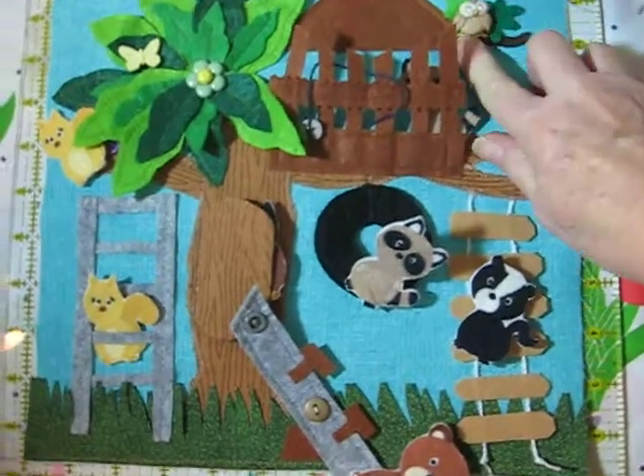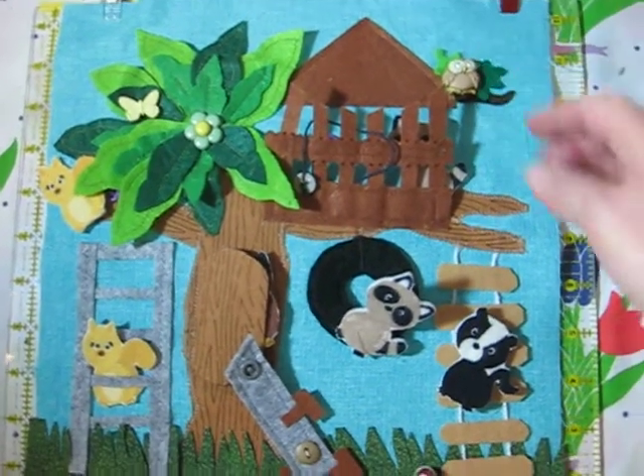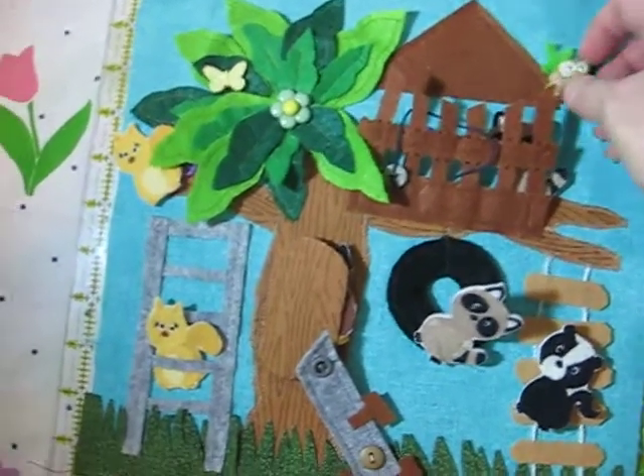And it's just an owl — just a button. $2.99 for a bag of five animals. Then you use your 50% off coupon at Joann's and you get them half price.